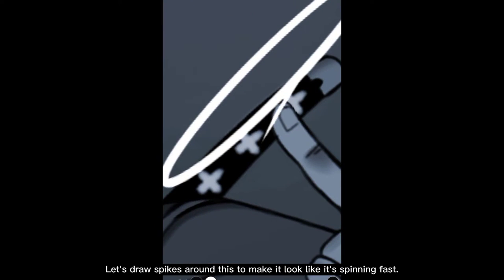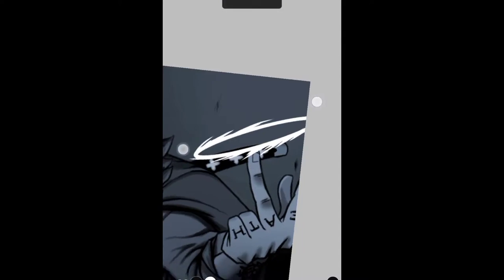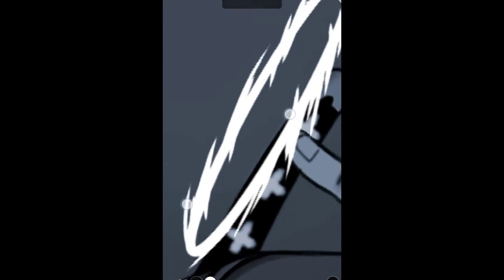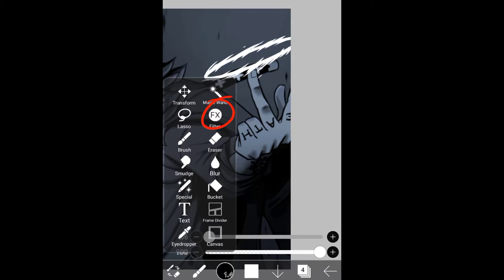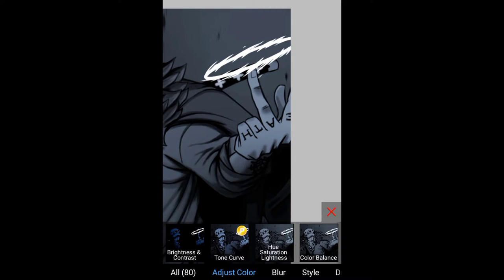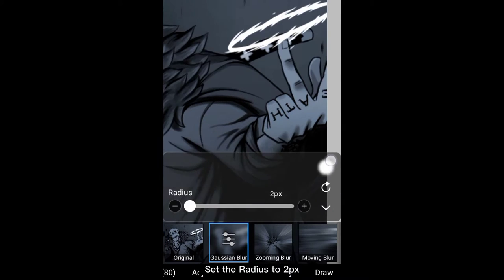Let's draw spikes around this to make it look like it's spinning fast. We also need to blur it a little — go to Filter > Gaussian Blur and set the radius to 2px.